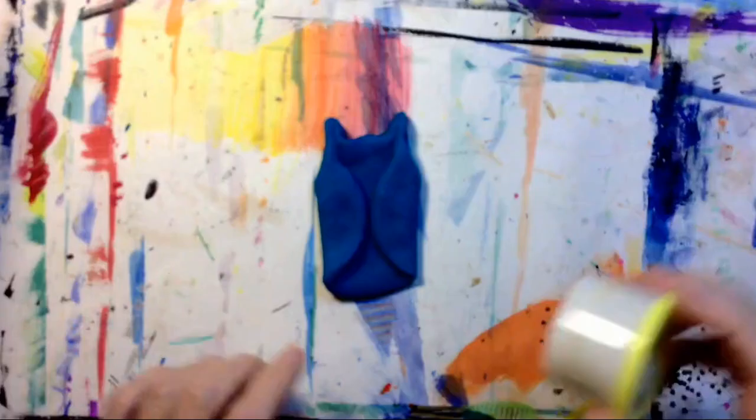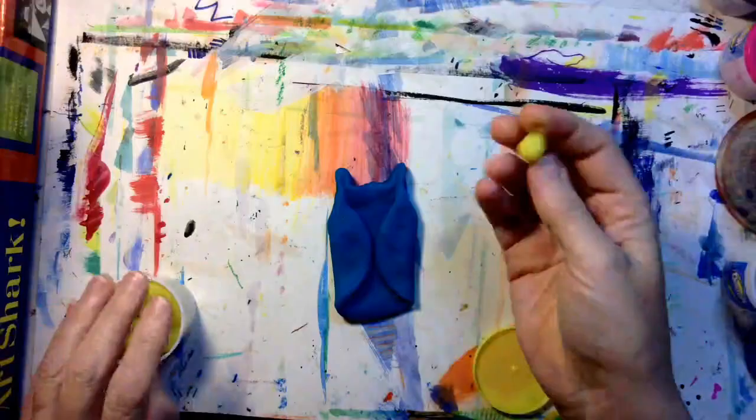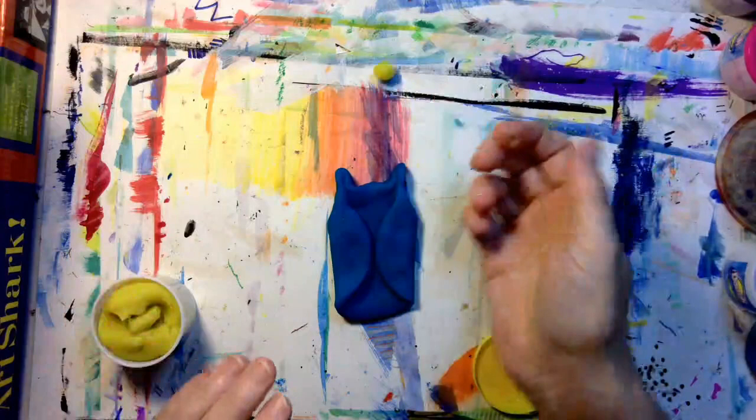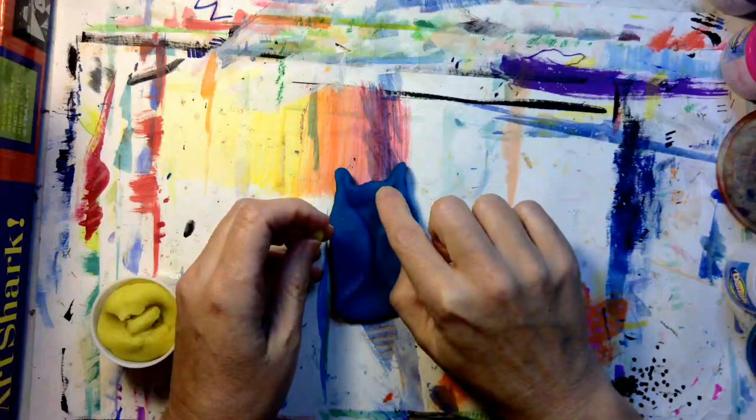I'm using a small amount of yellow modeling dough to make the owl's eyes. I need two eyes — two little balls. I'm going to push them right below the ears. There's one eye, and there's the other eye.